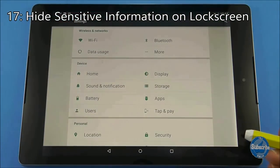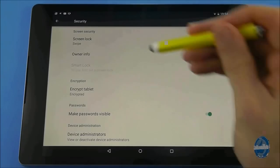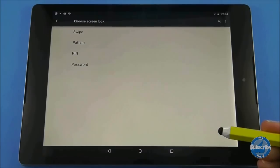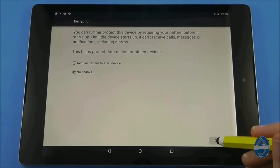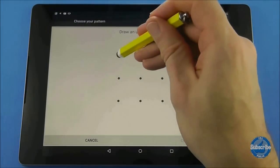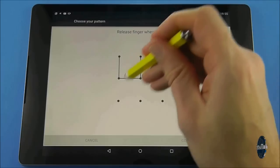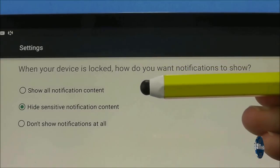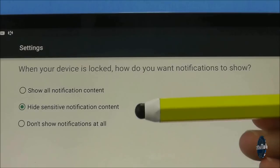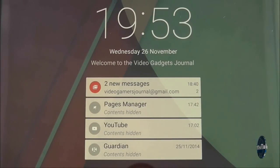To hide the content of your notifications from the lock screen, go to settings and then choose security. Press the top option which is screen lock. In order to hide sensitive information you do need some form of screen lock enabled on your device. Choose the style of security you feel most comfortable with and proceed through the required steps. Eventually you will reach a page which will ask if you want to hide notifications. Choose the middle option which is to hide sensitive notification content, and then when you double tap to wake your screen you can see notifications but not the content of them.